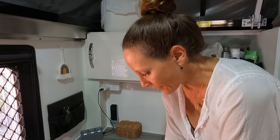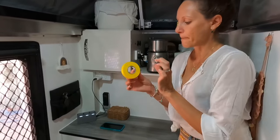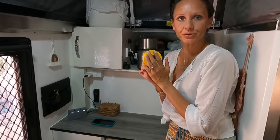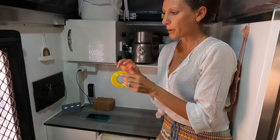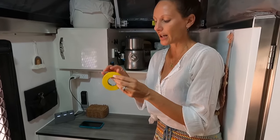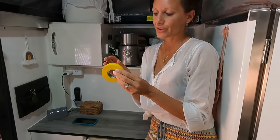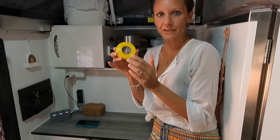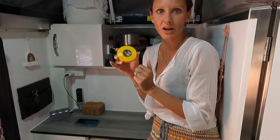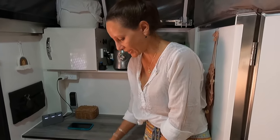Another hack — we use yellow electrical tape on the lights outside the van. Apparently it deters mosquitoes with the softer yellow light as opposed to the brighter white LED light. Don't hold me to it, but that's what it's for.